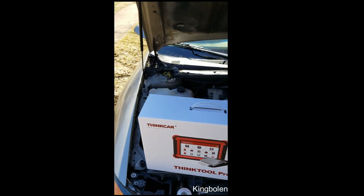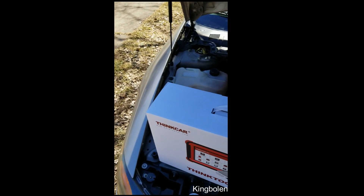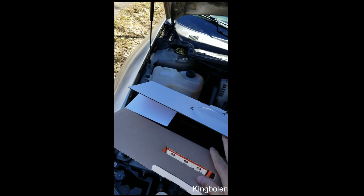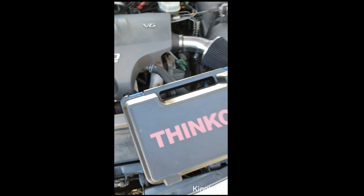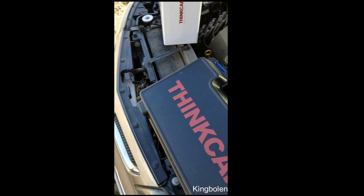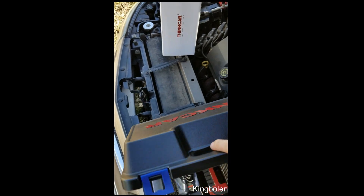I've got the ThinkTool that I ordered from Amazon and we're going to do a little unboxing here. Sorry if the camera work is a little rough — I'm doing this on my own, I'm definitely no professional. It comes in a very nice, sturdy case. I did register this tool; it comes with a two-year free update, which is really nice and well worth having.